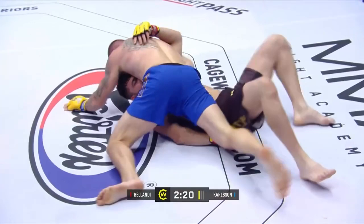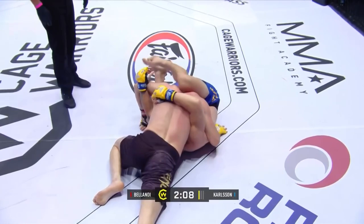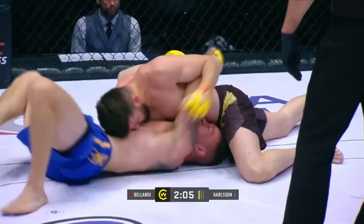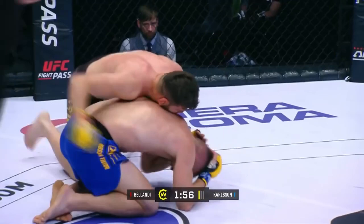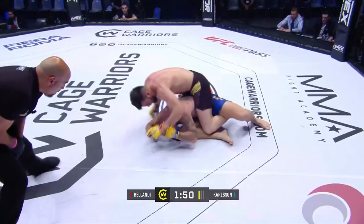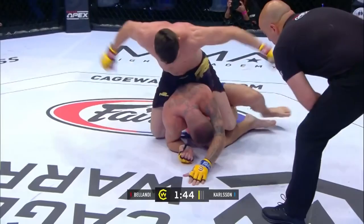Bolandi looking to come out the back door here, gets back to his knees, trying to wrestle up. Peruvian attempt — not the smoothest of transitions, but he did go for it. That's one of those submissions, you get it, you look like a million dollars. He just quite didn't get the step up on the first leg. Now he's back to take here from Bolandi. Smooth transitions for such a big guy. These are heavy shots from the back — I don't think Carlson can see here, because these are big shots.